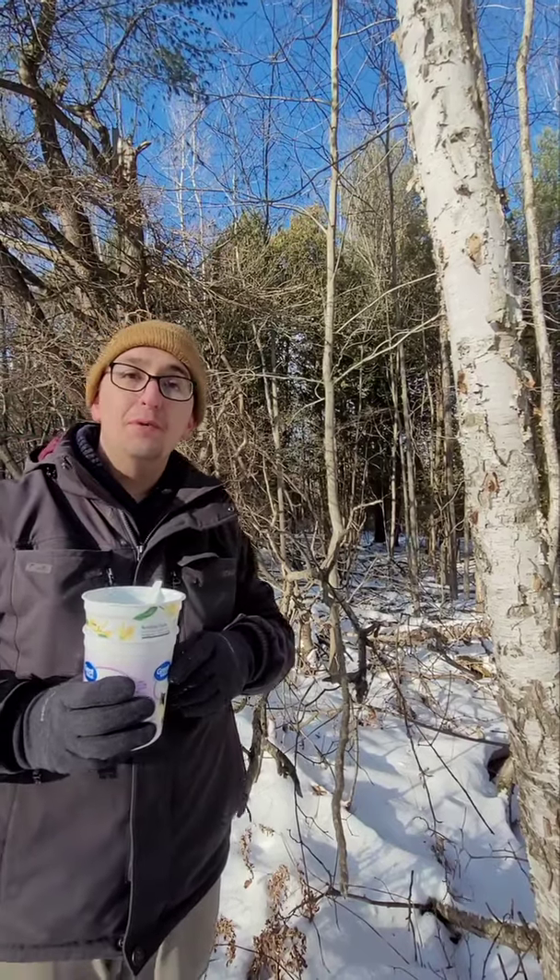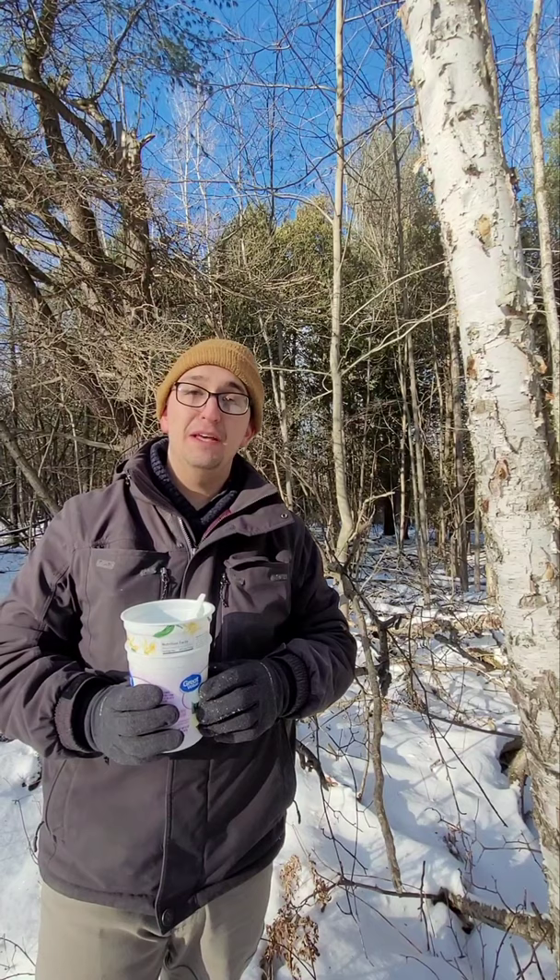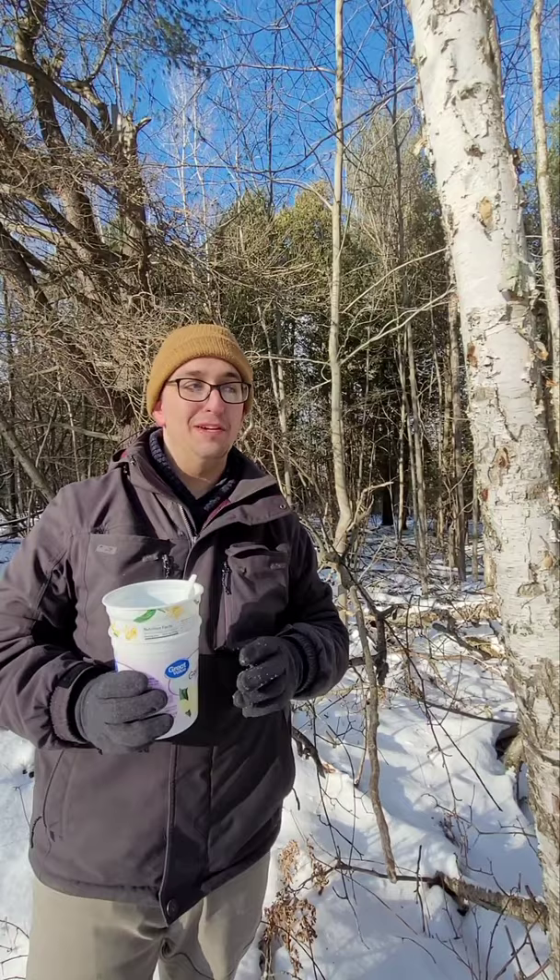Hi everyone, my name is Gotti Krasner. I am the Invasive Species Coordinator for Saginaw Bay Sisma, and I'm going to show you how to identify and deal with Gypsy Moth, or Lymantria dispar, on your property.